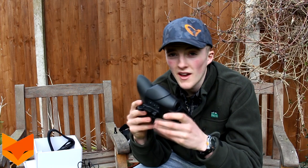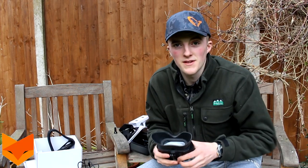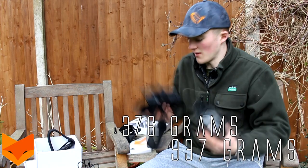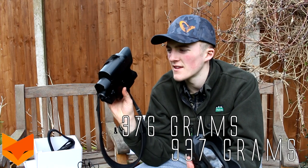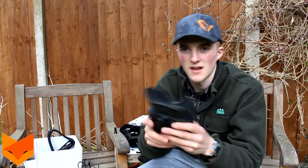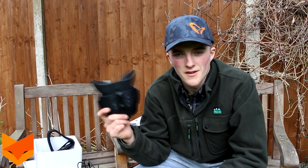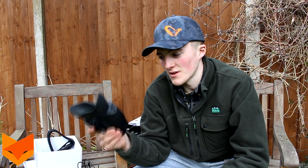This unit is a lot lighter than the last one. The old one is like a brick compared to the new one because it has eight double-A batteries in it, so that weight all adds up. Whereas this has a nice light lithium rechargeable battery, which means you're not constantly wasting money on disposable cells - you can just plug it in and charge it in a couple of hours.